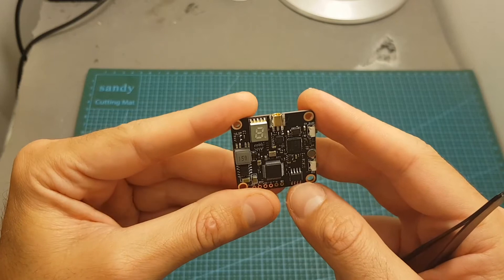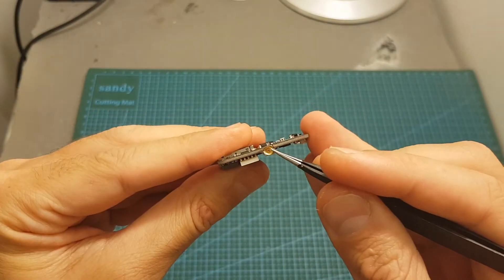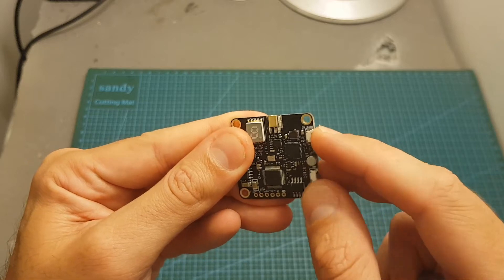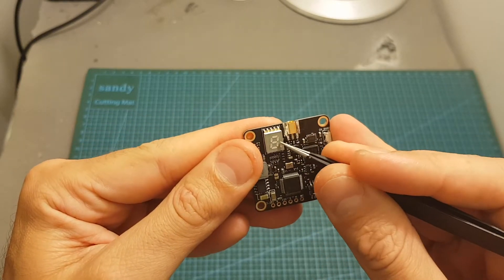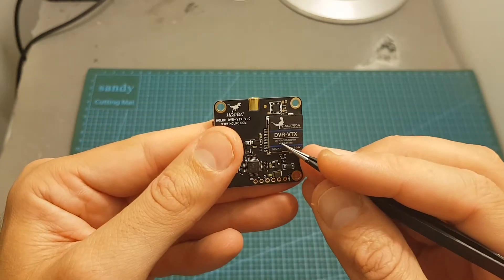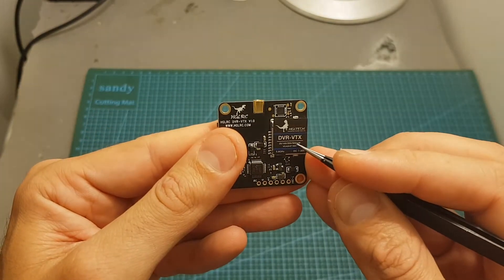Just like all the new VTXs from HLRC, it uses an MMCX antenna connector. Over here we can find the channel, band, and output strength selector, which is reflected on this screen. This VTX supports 40 channels and has a selectable output strength of 25, 100, 200 and 500 mW.